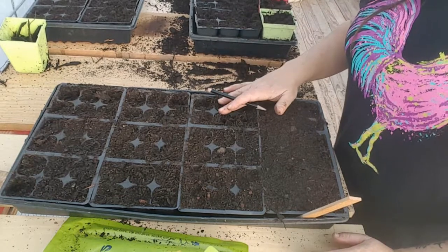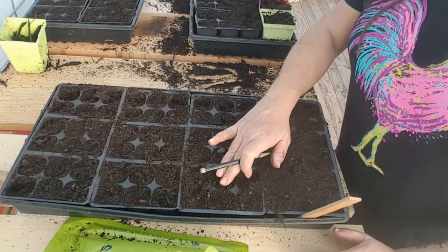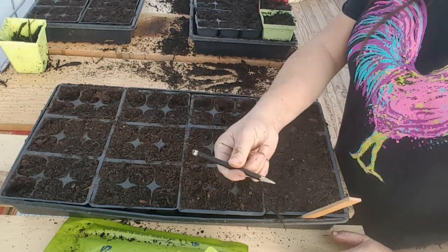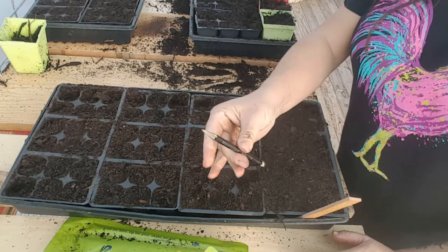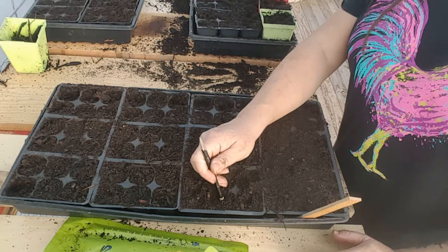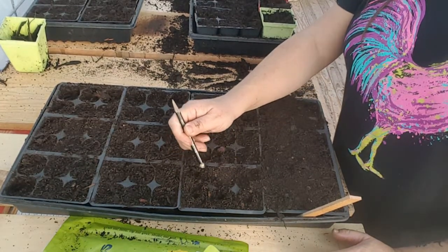We have all of our trays filled and you want to make sure that the dirt is packed down — you don't want it loose, you want it packed down. So I'm just going to take a small object, this happens to be a pencil, an old pencil, and you're just going to make a little hole about a quarter inch deep in each cell. That's actually where we're going to drop the seed.